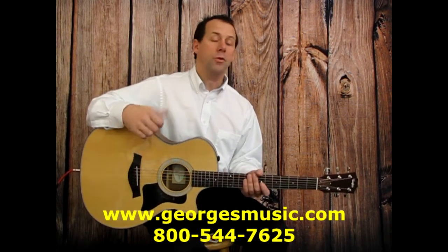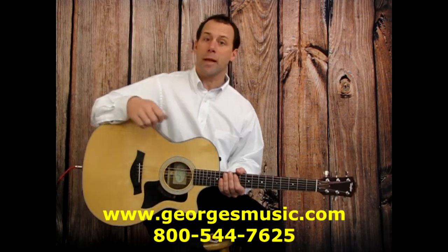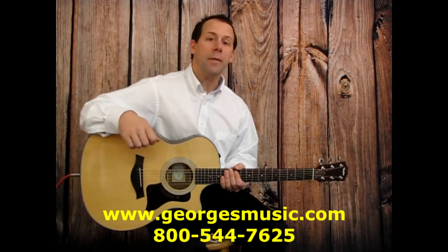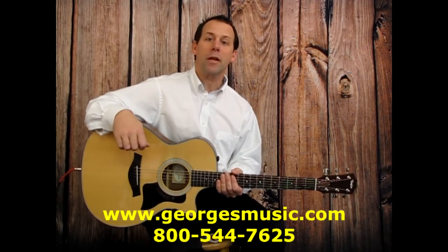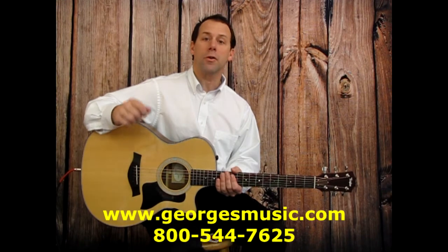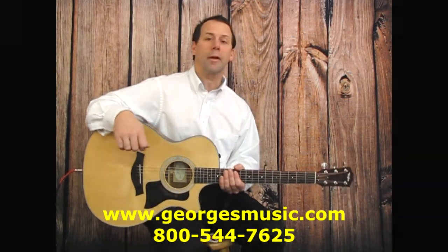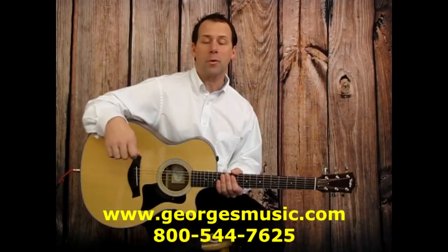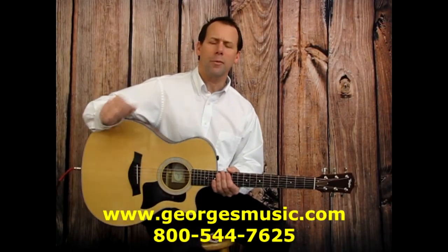These classes are geared towards the beginner and they're going to show you how to play the most popular chords, how to tune your instrument, how to hold your instrument, care and maintenance, and much more. Seating is limited so sign up now to reserve your spot. To help guitar players get off to a good start, I'm going to show you one popular chord, and in just a few moments I'm going to show ukulele players a popular chord as well. If you can get these under your fingers by the time the classes start, you'll be way ahead of everybody.